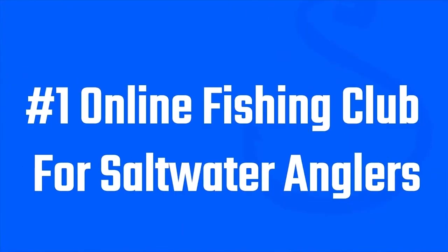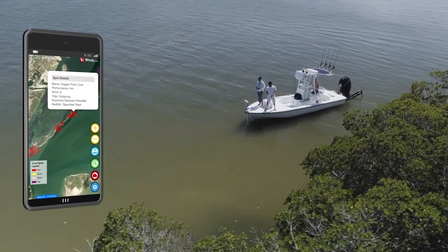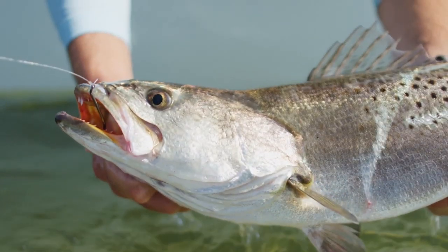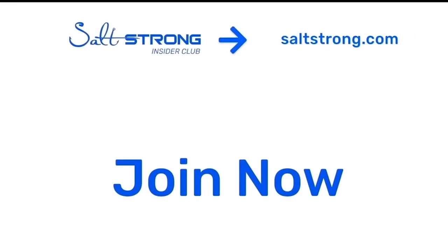That's it for the tips today, guys — hopefully you enjoyed it. If you like using a popping cork or have a favorite one or use them in a different area I didn't mention, be sure to leave it in the comments. If you have any questions on terminal tackle or anything we went over, check it out at fishstrong.com. If you're new to Salt Strong, we're the number one online fishing club — we guarantee we'll help you catch more fish with tips, in-depth courses, and our new Smart Fishing Spots app that tells you exactly where fish will be feeding and the best times of day to fish. You also save tons of money with tackle discounts and make new fishing friends in the insider community.